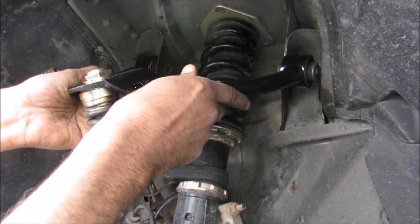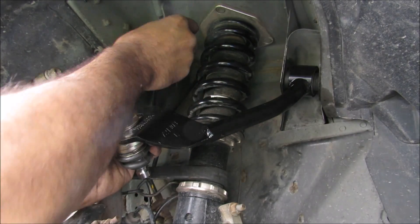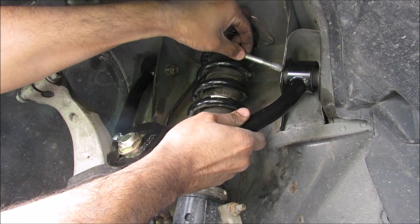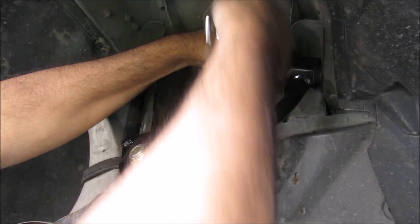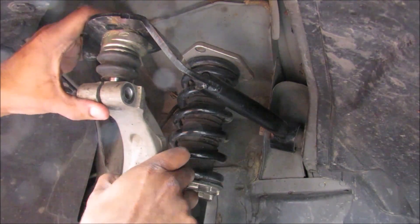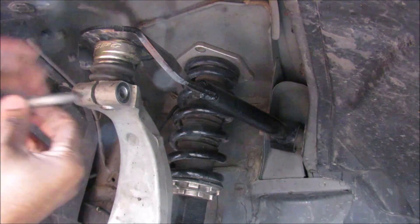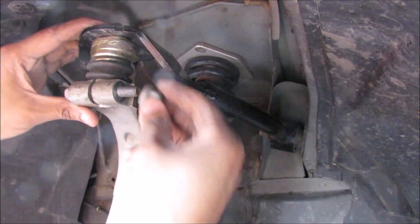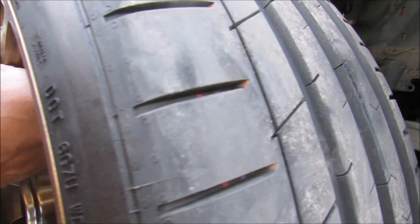With the ball joint at the correct distance, we insert the new control arm and put in the 14mm bolt into the body, threading in both bolts. This is a little difficult — we wiggle the bolt in, catch it, and snug down the bolts. Next, we install the ball joint into the steering knuckle, push down on the arm so it seats, then install the pinch bolt and 14mm nut and tighten everything down before installing the new wheels.